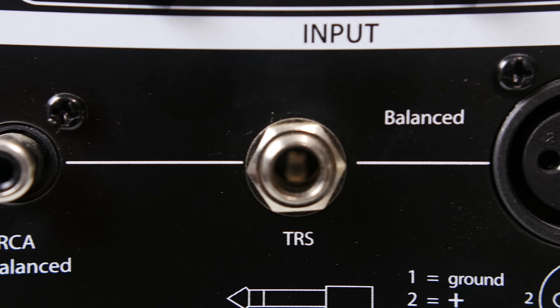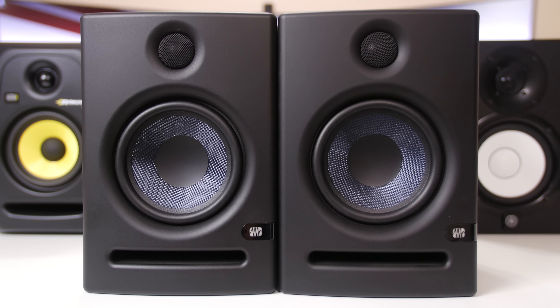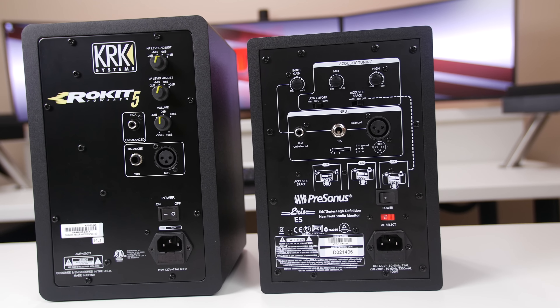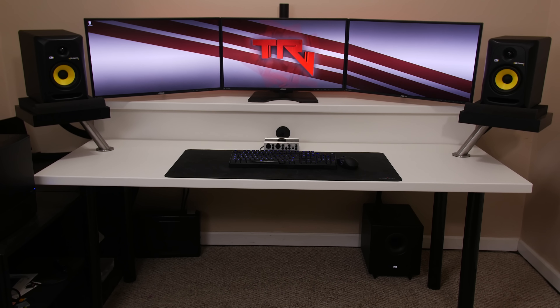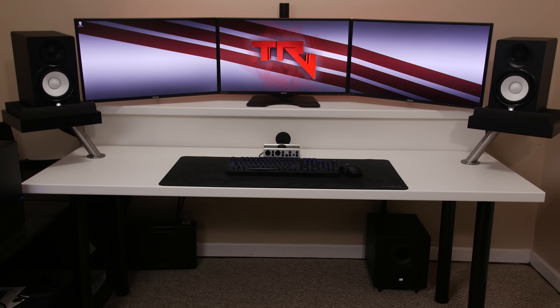One of the big reasons why the acoustic tuning feature of these studio monitors is incredible is because it allows you to get the best sound out of them without having a perfect listening environment — so no dampening foam and no isolation room. It really allows you to adjust these speakers to be the perfect sounding speakers for your setup.